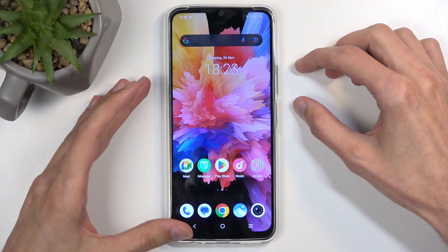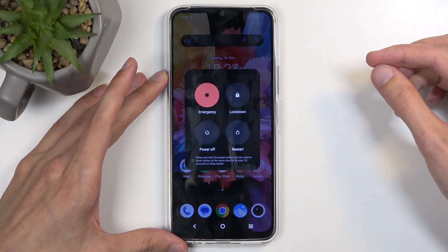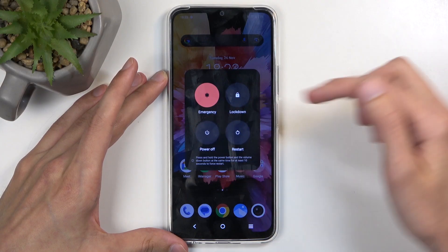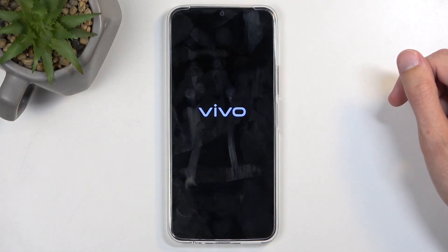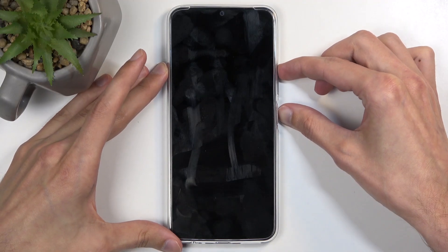To get started, we're going to hold the power button and volume up at the same time. From the boot options, simply select power off. When the device turns off, we're going to hold power button and volume up again.